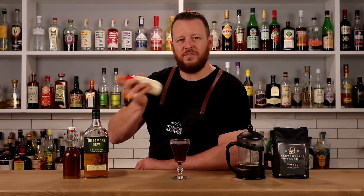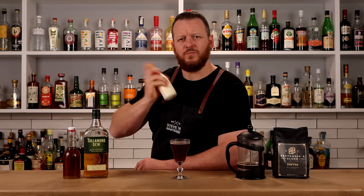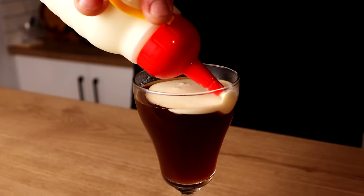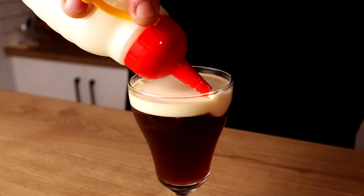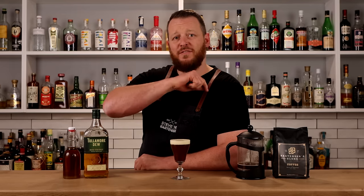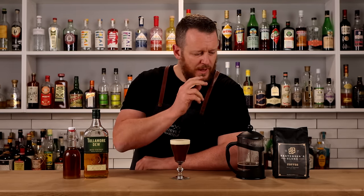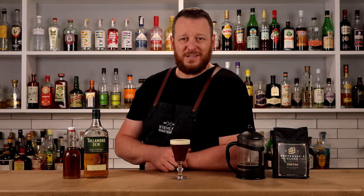Give the cream a shake to aerate and whip it — not too thick though. Because I've got the little pourer, it just easily layers on top. And there you have the Irish coffee using Tullamore Dew, Demerara syrup, and freshly brewed bartender's blend coffee.